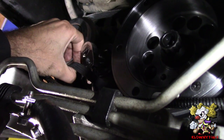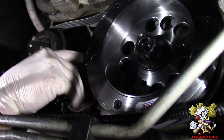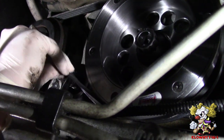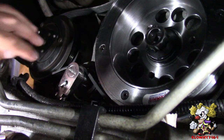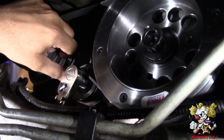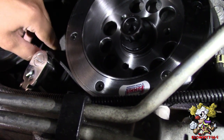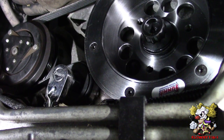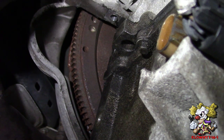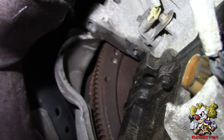Now we're going to put the AC belt on. Put everything else in and leave the tensioner out because that's the smooth one — you just slide it on. We took the flywheel holder out and we're going to put the starter back in because we don't need to hold the engine anymore. Everything's pretty much a reversal of removal.